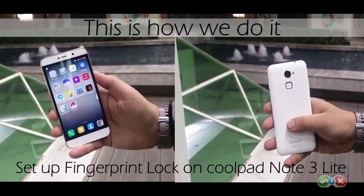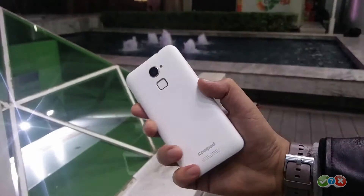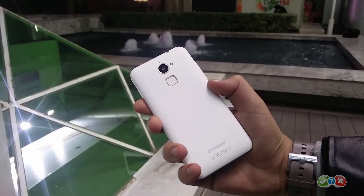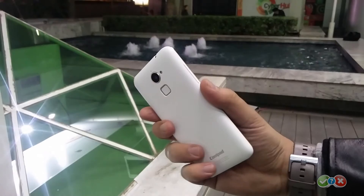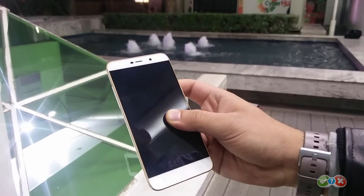Apple introduced fingerprint security for the first time with the launch of iPhone 5s, which made it famous in the consumer market. No matter how much we actually use it, it is nowadays a common feature that every smartphone company is trying to bring with their upcoming smartphones.